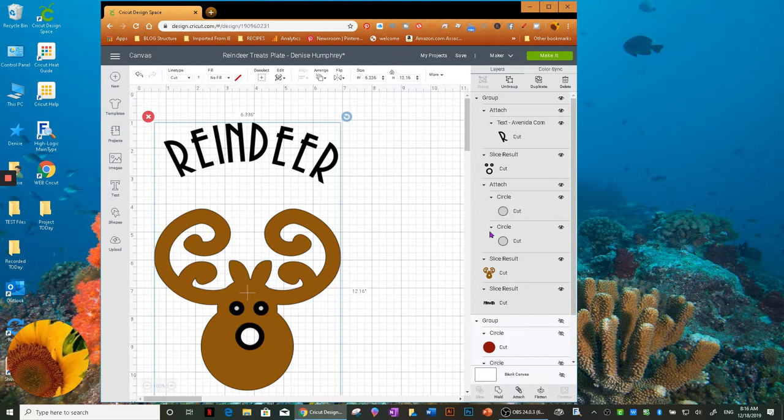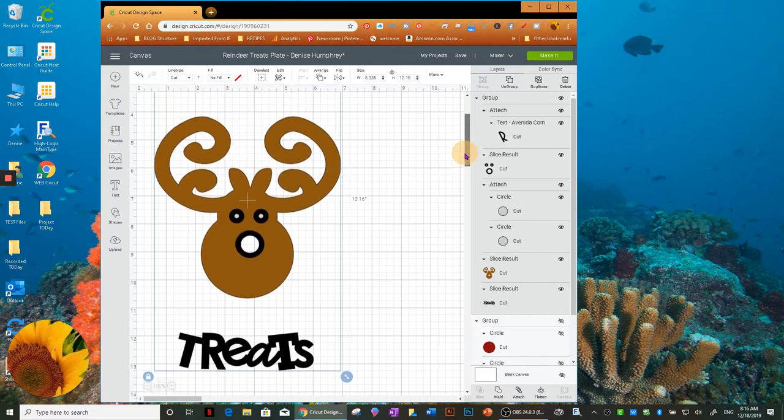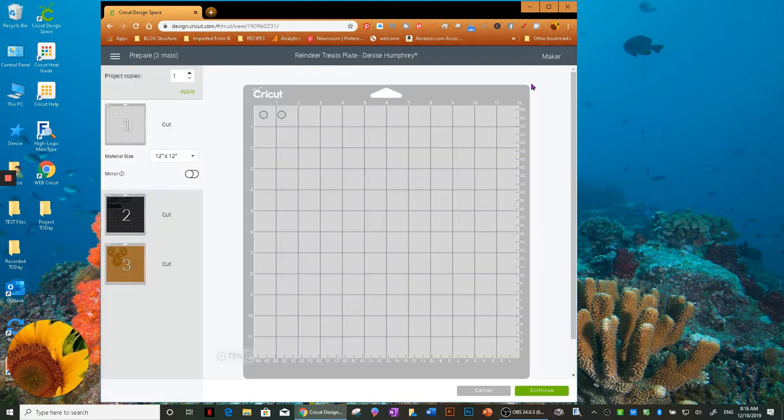All the files are already prepared. If it's the size you want, just click 'Make It.' If not, you can ungroup and resize, or use the arrow key to move things and see if they fit your plate. There are some choices for you. I'll go ahead and click 'Make It,' and this is going to be vinyl. Right here are the two eyes.